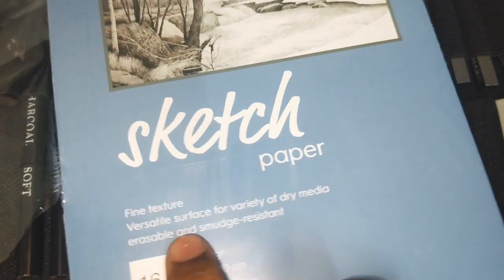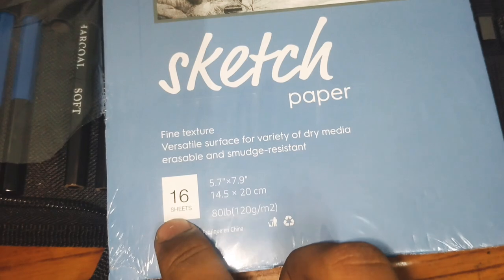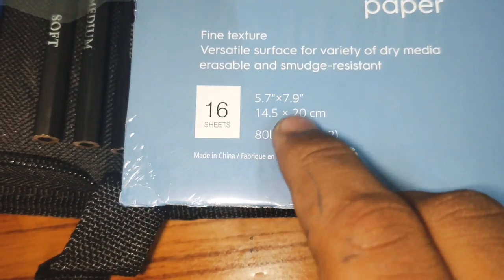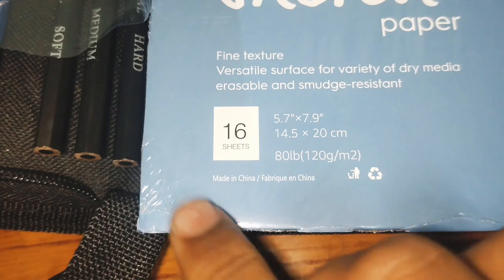So guys, this is a sketch paper. Look at this — 17 sheets. And this is 14 point x 20 cm, made in China.